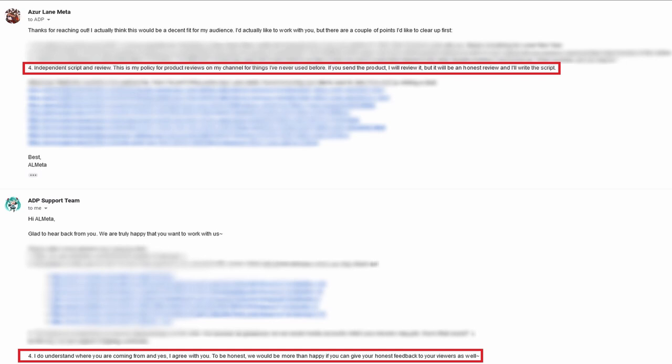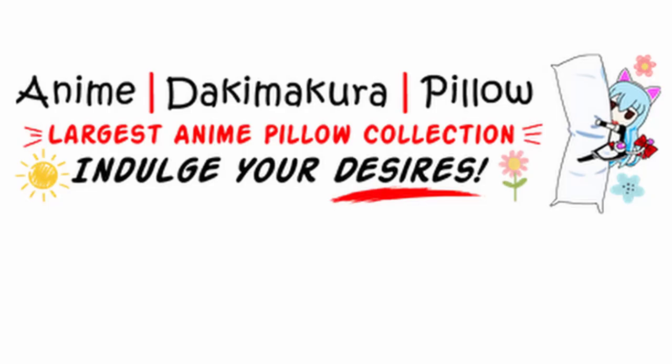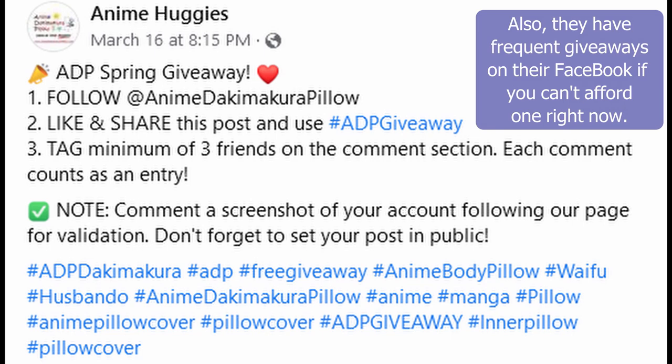As far as I'm concerned, I simply have to make a review to uphold my part of the bargain — it doesn't even have to be a good one. Furthermore, to avoid potential bias, I make nothing from any and all affiliate links in this video. If after watching this review you feel the desire to buy from Anime Dakimakura Pillow, you can use the discount code ADP-ALMETA to receive 10% off your order and upgrade to express shipping. It really is just a deal for you guys.